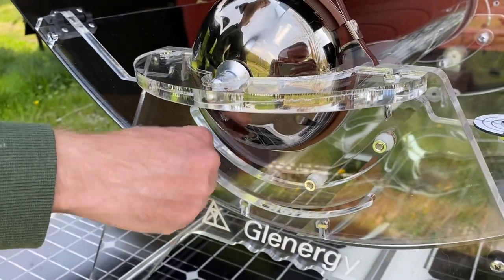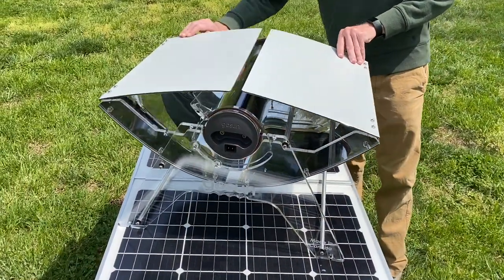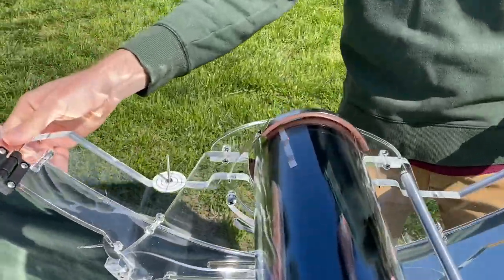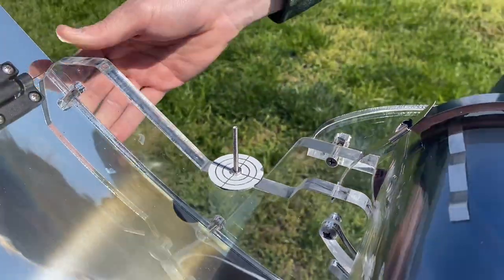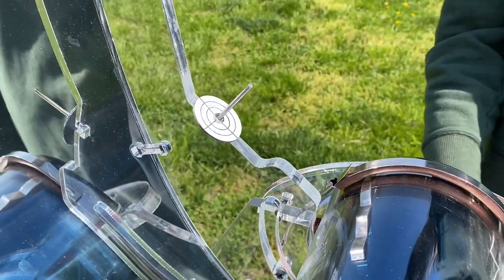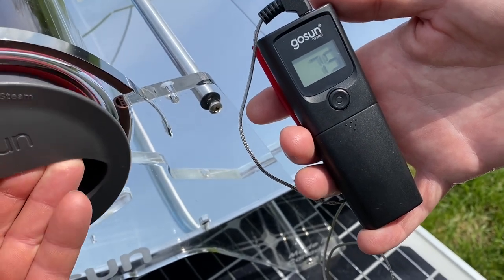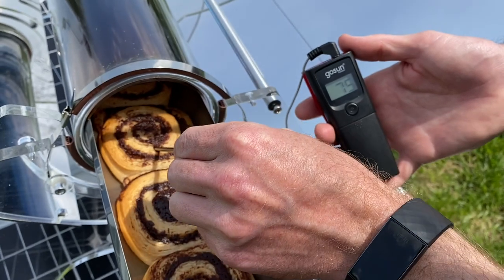Loosen the wing nut on the closed end of the frame so that you can tilt the sizzle towards the sun. Next, open the reflectors, which are best thought of as the on-off switch. Rotate and tilt the sizzle at our nearest star as you work to remove the shadow from the sundial. Meals in the sizzle should be watched carefully or monitored with a temperature gauge like the GoSun Thermo to keep you informed.